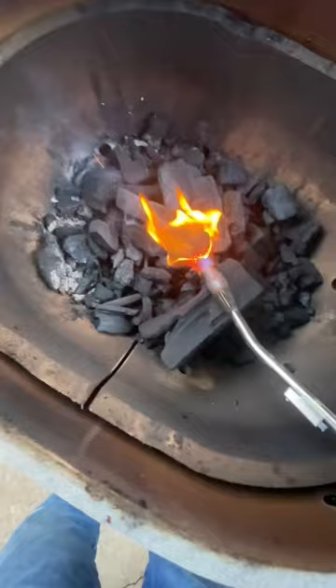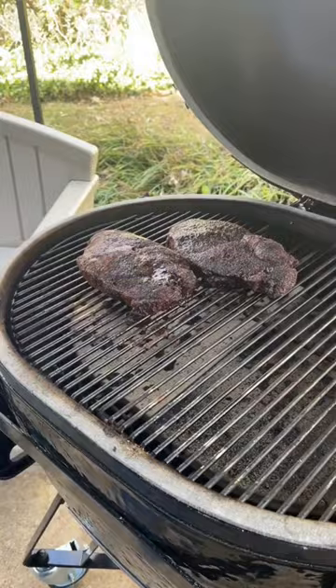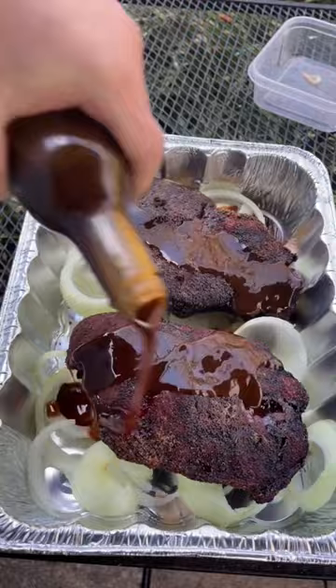Used our JJ George torch, used some pecan wood. After it's hitting 275, we got our meat on. Four hours later, it's time to wrap. We wrapped on a bed of onions, used some Allegro Tennessee Whiskey marinade, wrapped her up. Let it go for two more hours, hit 207.